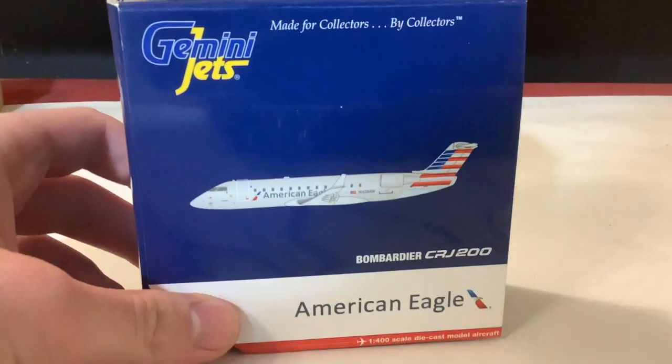I have a lot of pairs in this massive unboxing. We have a pair of 757s, two Gemini Jets, two retro models. After that really weird tangent, we will now get into the massive unboxing, beginning with the American Eagle CRJ-200 by Gemini Jets.